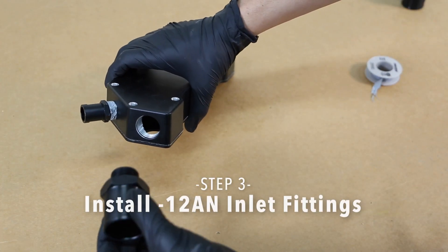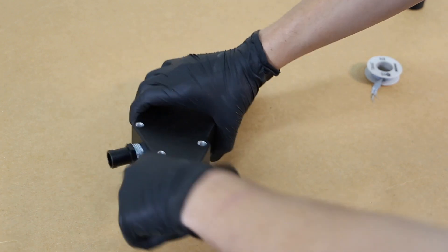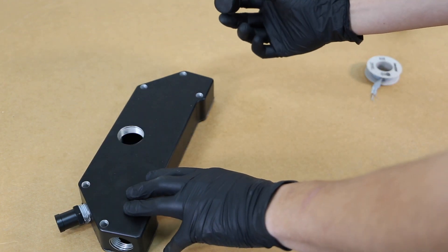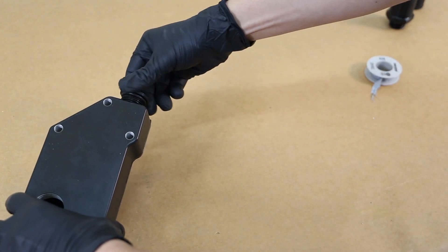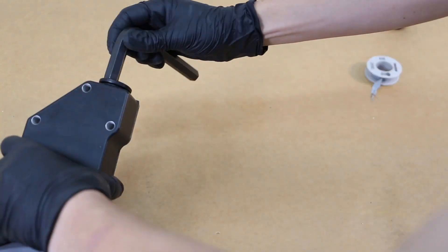Step 3. Install the 12AN inlet fittings into the ports on the left or right-hand side of the EWP Block Adapter to best suit your vehicle. Once the inlet fitting is installed, take the 12AN inlet plug and install it into the remaining port.